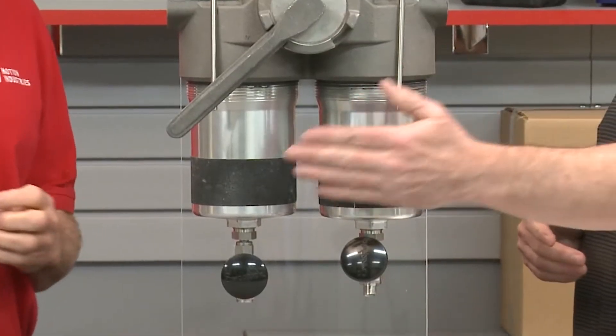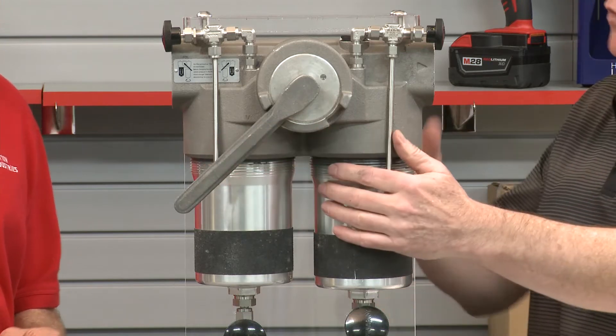A duplex filter has twin filter bolts and often includes a switchover lever that allows you to change the flow of the liquid from one side of the filter to the other. The advantage is that you can change a filter element by isolating it from fluid flow, and the hydraulic system can continue to run while you do so.